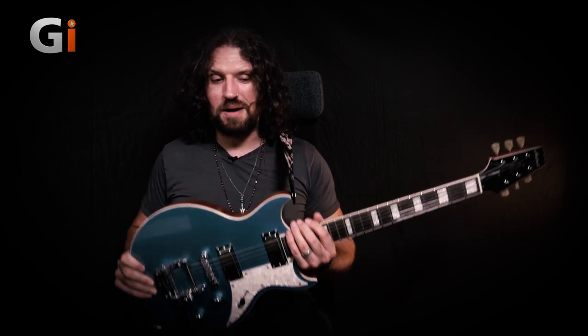Because this guitar is a 24 and three-quarter inch scale you'd probably be forgiven for thinking it's maybe more Angus than Malcolm, but I think it really does have those Malcolm vibes with these mini humbuckers. And with the Bigsby trem it just has a certain classic rock riffy vibe going on. Let's take a listen and we'll hear how it sounds in both the bridge position and the middle position.